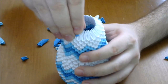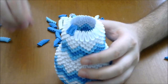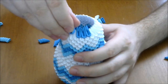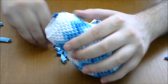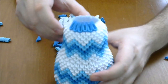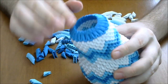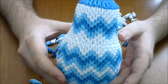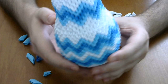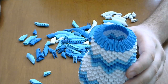Next we put an entire dark blue row. Complete the row. I finished the last dark blue row and the body of the coffee pot is ready. And now we make the cover.